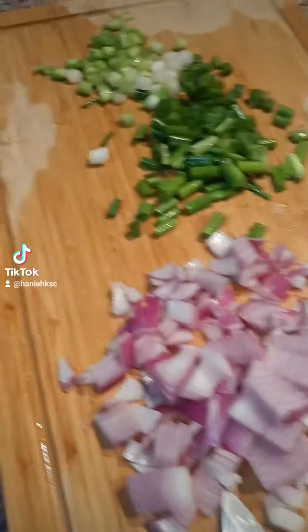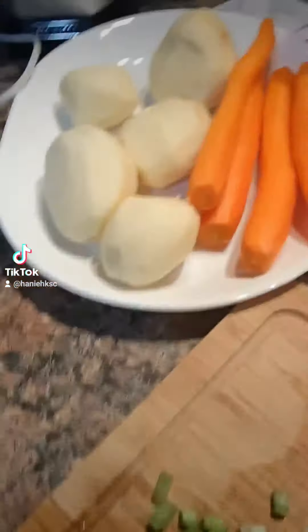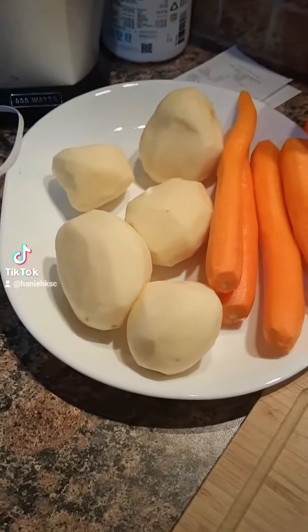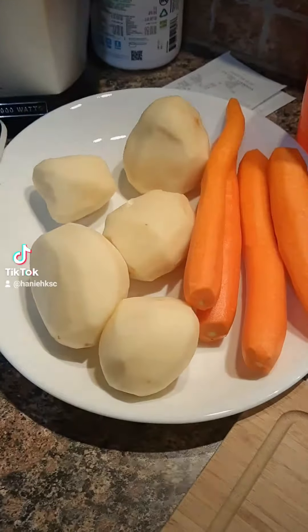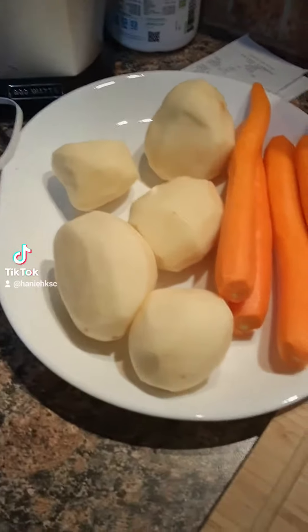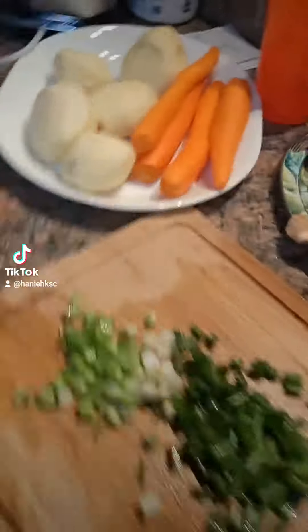I have my red onions, my scallions, carrots, potatoes. I'm gonna add mushrooms. I added ginger. I'm gonna add pasta, celery. I already added garlic in the chicken broth and I'm gonna show you guys the results in a bit.